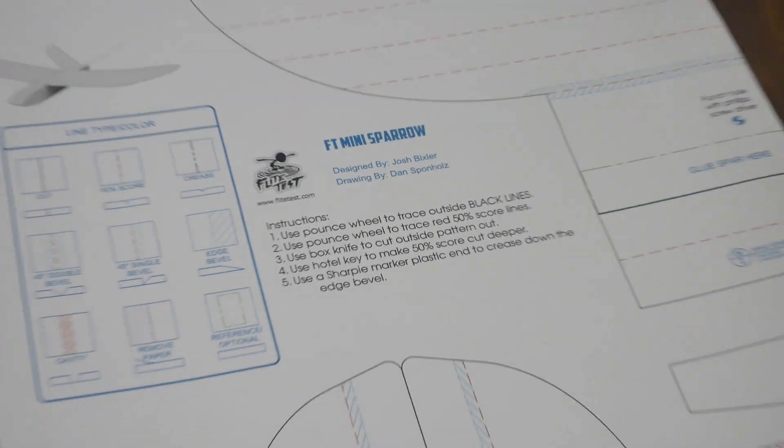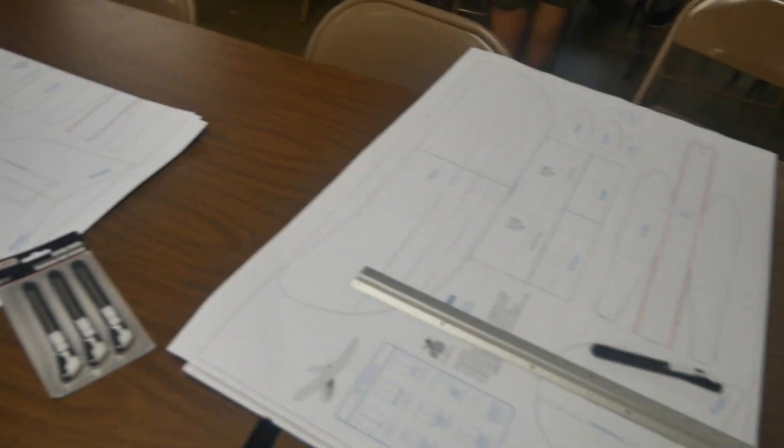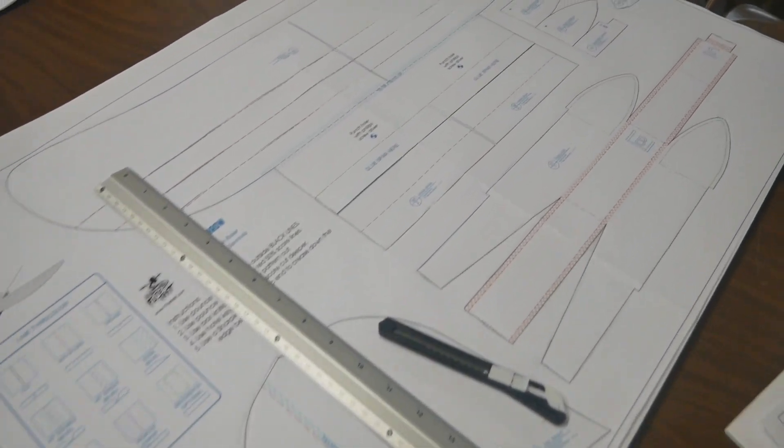I wanted to start with some flight test plans since they're available for free online. You can download them and print them.